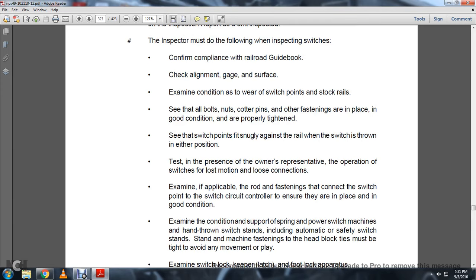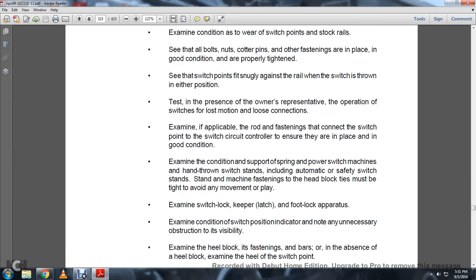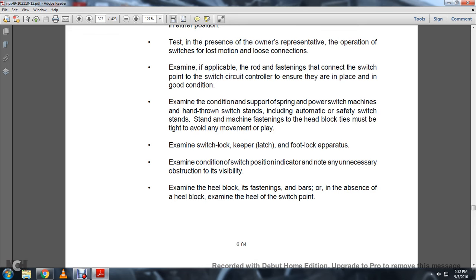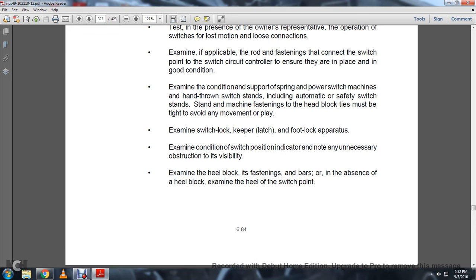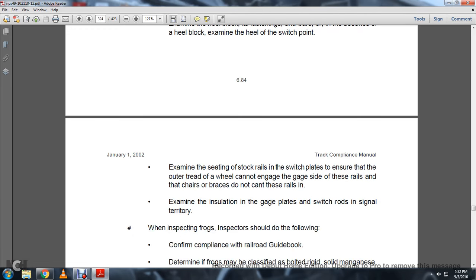Examine the applicability of the rod fastenings connecting the switch points to the switch circuit controller to ensure they are in place and in good condition. Examine the condition and support of the spring power switch machine, hand-thrown switch stands including automatic safety latches and stand standards, and the machine fastening of the head block. Ties should be tight and avoid any movement or play. Examine switch locks, keeper, latch, and foot lock apparatus. Examine the condition of the switch point indicator, ensuring no unnecessary obstruction or visibility issues. Examine the heel block and fastenings. In the absence of a heel block, examine the heel of the switch point.